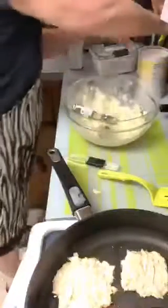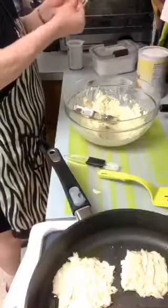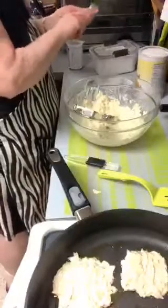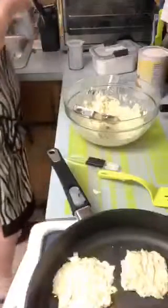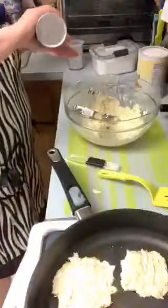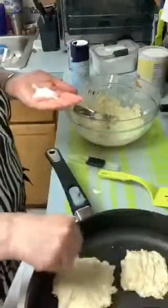It says two teaspoons of salt. Everybody knows I use sea salt. I'm going to just sprinkle some salt on to flavor it up a little bit. I'll put some in my hand and then just a pinch on here - you don't want to overdo it.